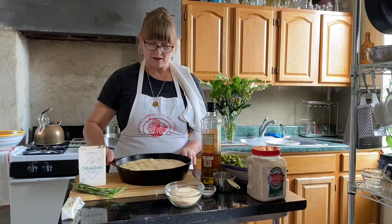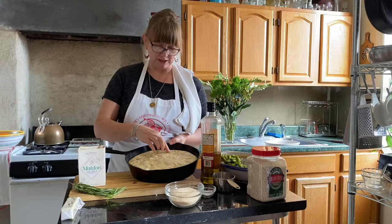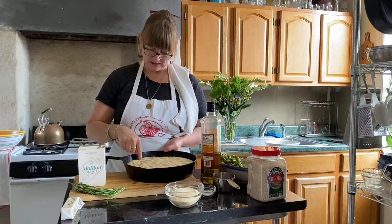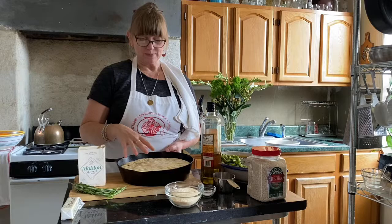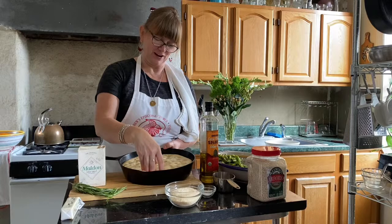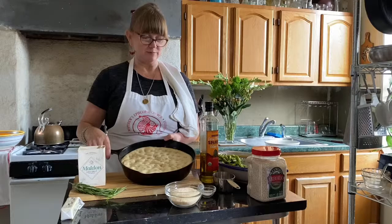Before we really get rolling with the risotto, it's time to check our focaccia — it's risen beautifully again. You can see it's getting some big air bubbles, which is really nice. When I press it, it holds my finger but springs back pretty nicely, still leaving a little bit of indentation. It's not over-proofed. What's nice about now is that we can do the traditional dimpling — you just poke your fingers in like this. It's very satisfying. If it were over-proofed, these little holes would not stay.